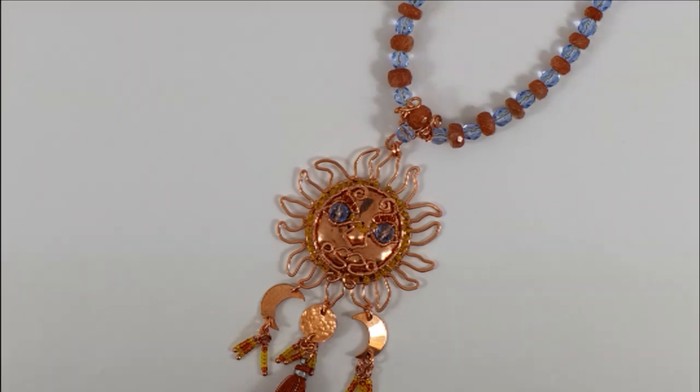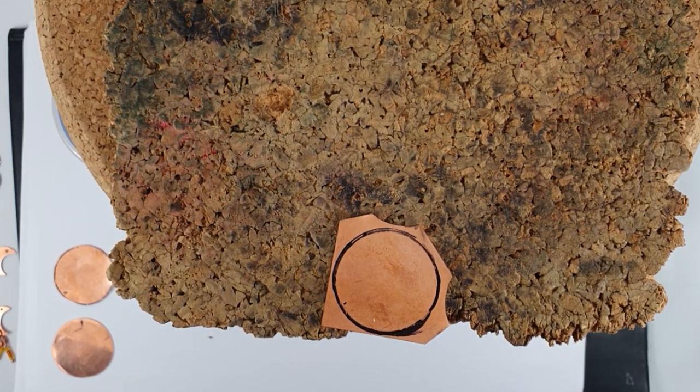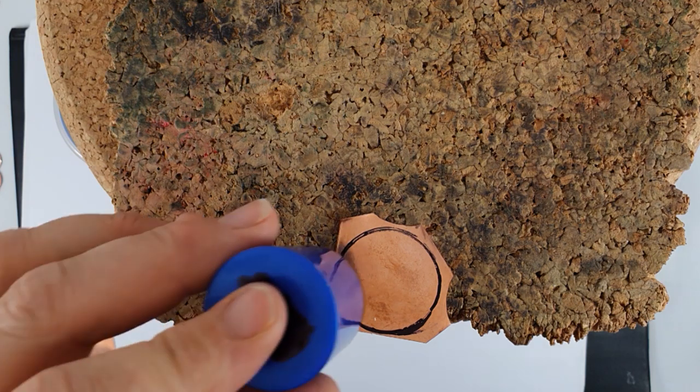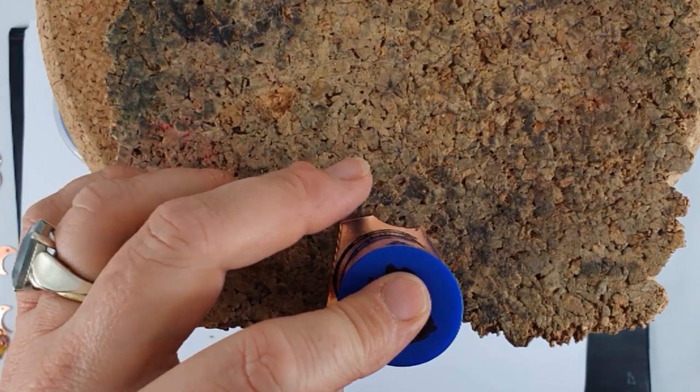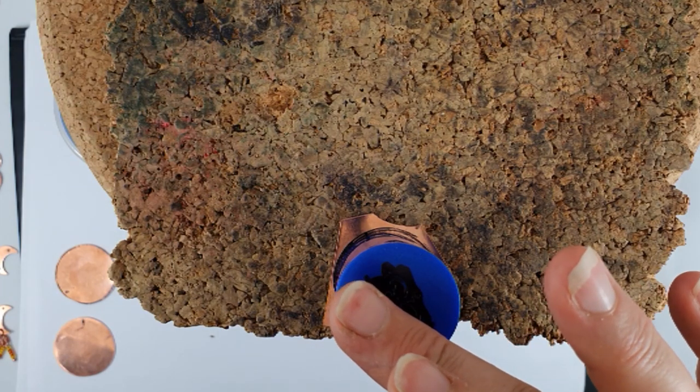Each stage will need a different set of tools, so we'll go through the tool list at each stage rather than give you a big long list now. We're going through the process of sawing out the little copper disk that's going to go into the center of the sun face, and we're doing this from a flat sheet of 0.5 millimeter thickness copper sheet.